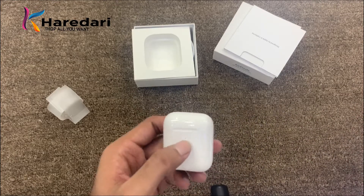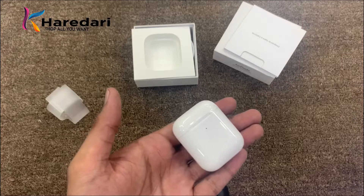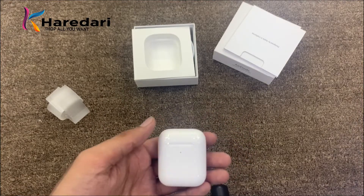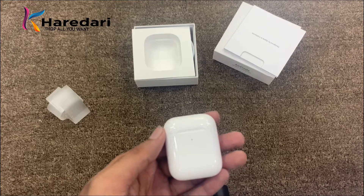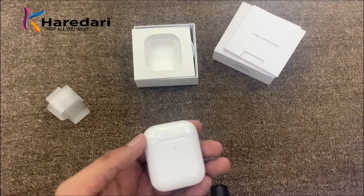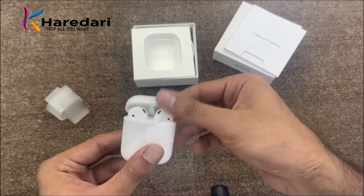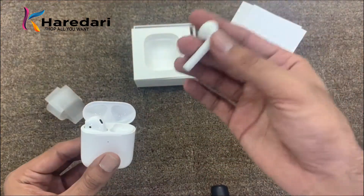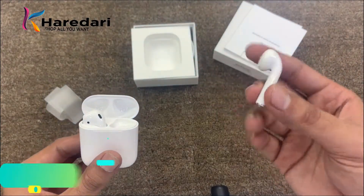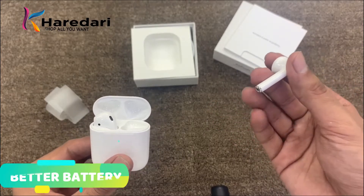With AirPods 1 it takes time to search and connect, but with AirPods 2 you can connect at double the speed. Regarding battery life, AirPods 1 had about 5 hours. With AirPods 2, if you listen to music, media, or gaming it will last 5 to 6 hours.